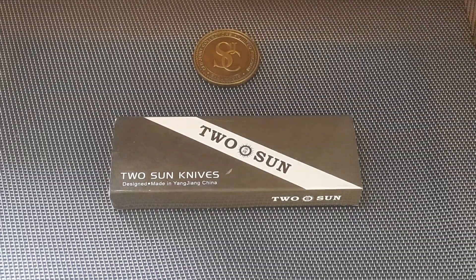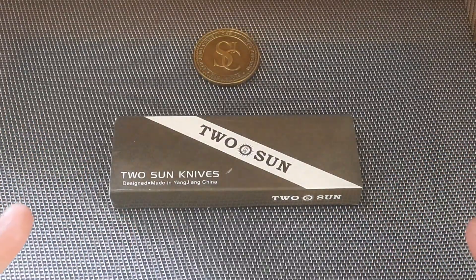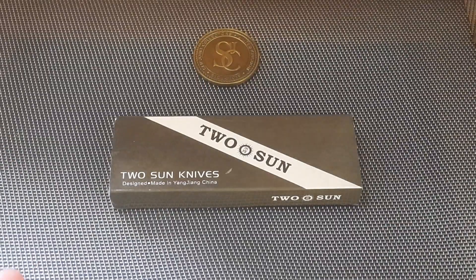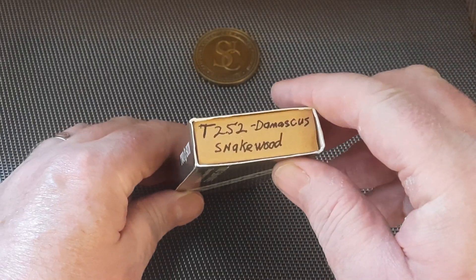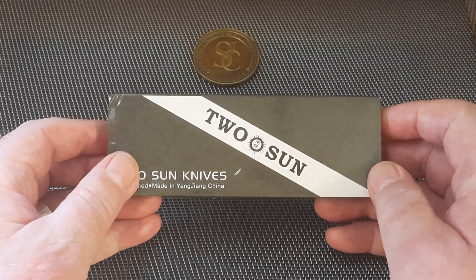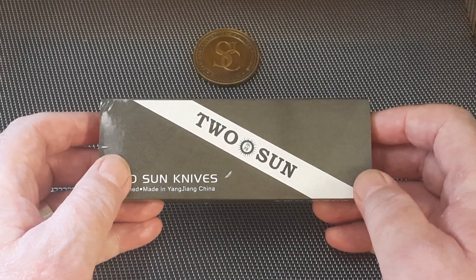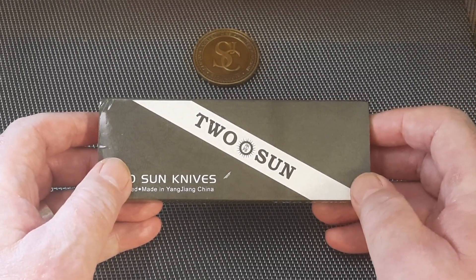Hello there, my little french fries — it's Wee Patty from Across the Shop. I've got a Twosun video for you; it's been a long time. I've got a few Twosuns and I love them. What I've got today is the TS252 — a gentleman's slip joint in Damascus and snakewood. This was a gift from one of my subscribers and I am over the moon with it.